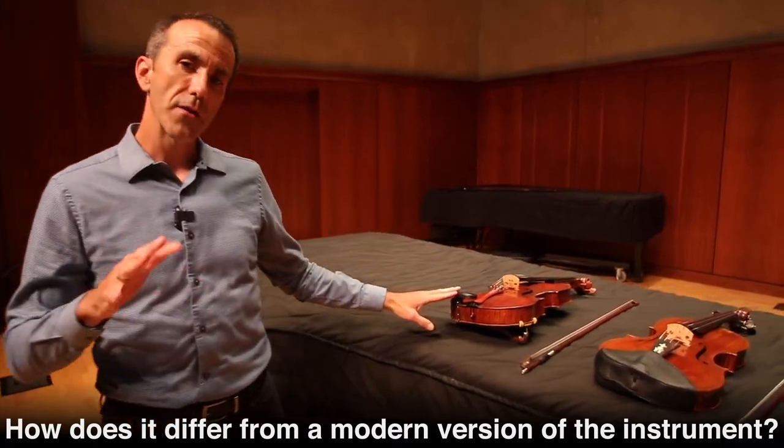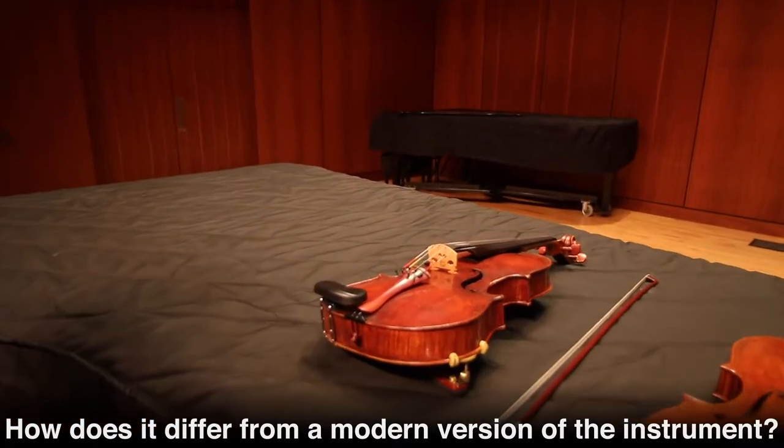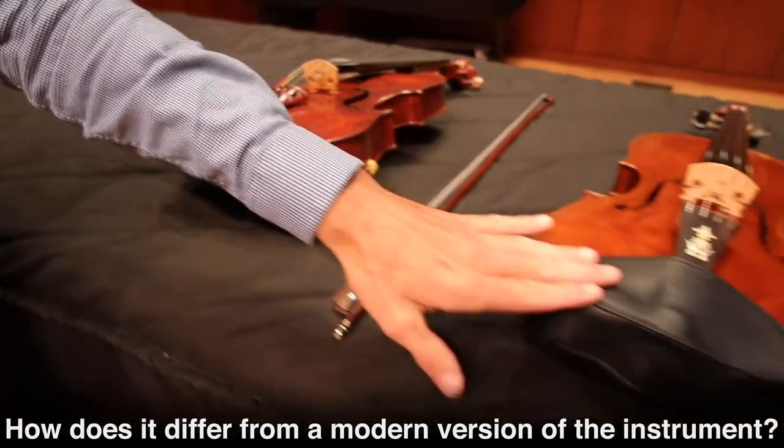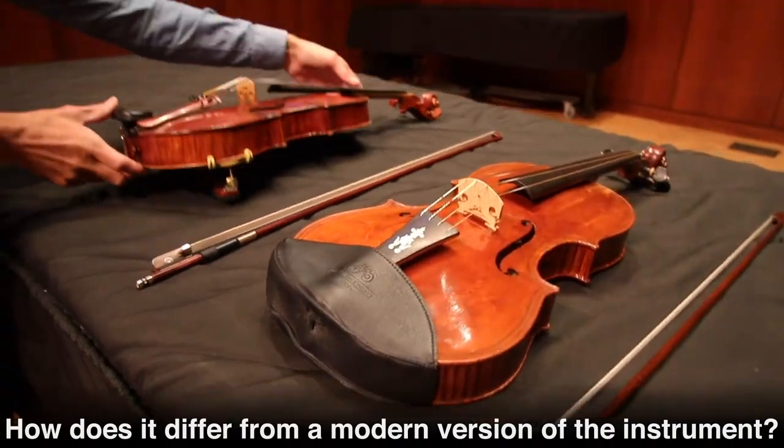The chin rest, which was developed in about 1820 by Louis Spohr, was nonexistent in the baroque era. I don't have a chin rest on the viola, and I also do not use a shoulder pad.